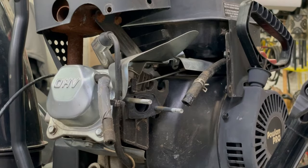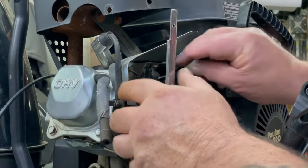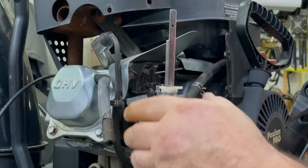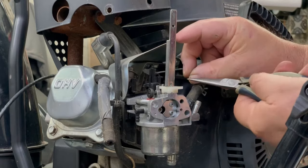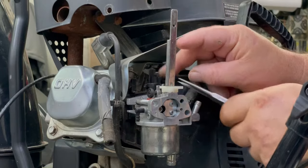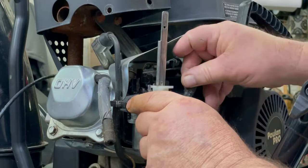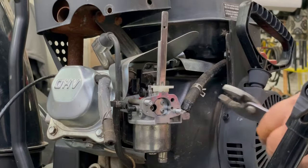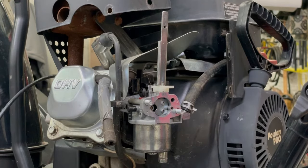I cleaned the carburetor. I drained the tank and blew it out — got every drop of old gas out of there, so the tank is nice and clean. We'll pop our governor rod in there, then put the spring on there. Pop it in that little hole like that. Make sure everything's working. Put the fuel line on and get our clamp on there.